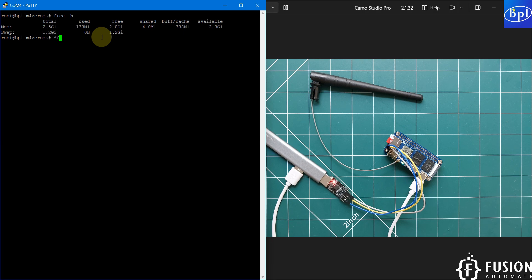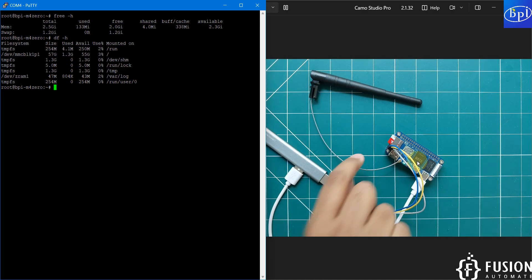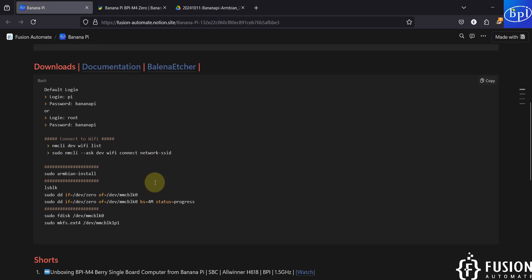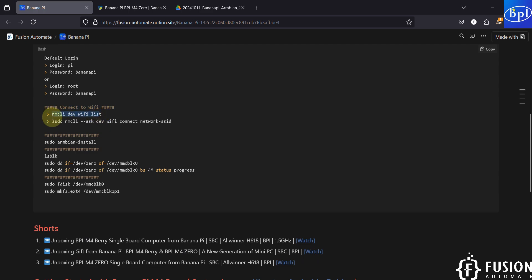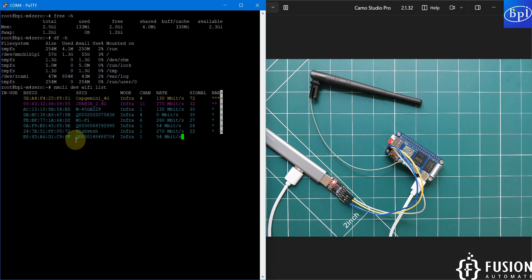Run `df -h` to check free storage. The SD card shows 55 GB of available storage. With the Wi-Fi and Bluetooth antenna already attached, the next step is to connect the Banana Pi M40 to Wi-Fi. Copy and paste the scan command to list available Wi-Fi networks around you.